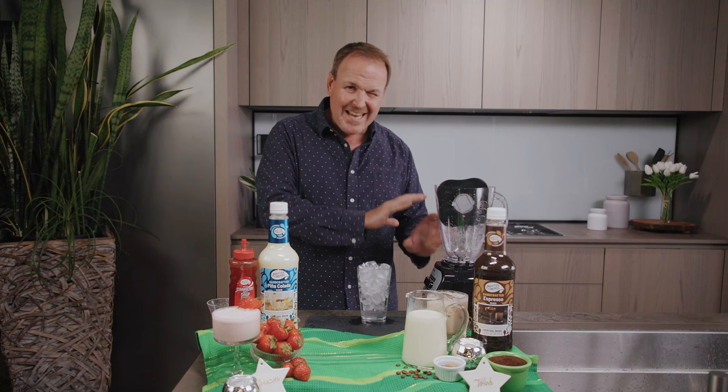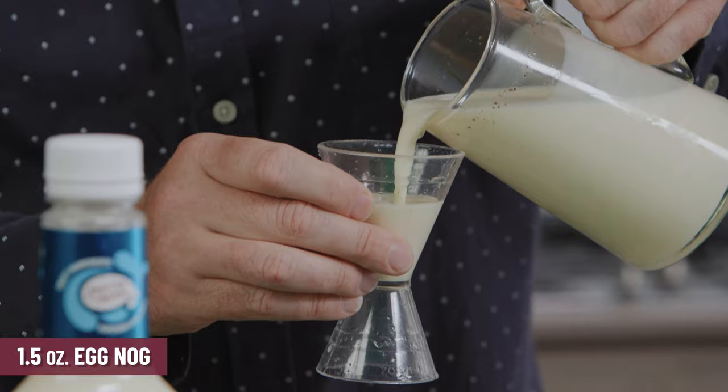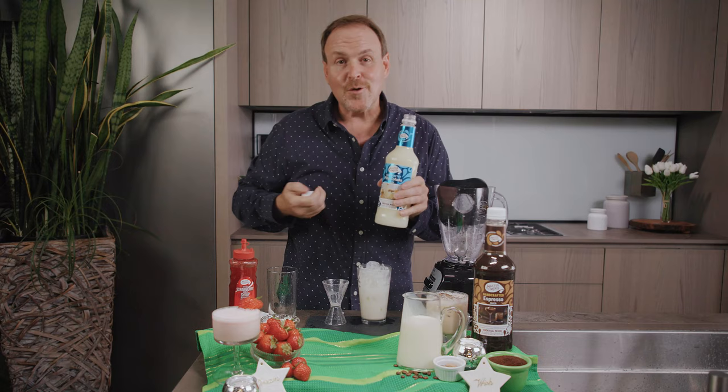One and a half ounces of white rum — your favorite white rum, or a spiced or flavored rum if you prefer. One and a half ounces of eggnog and our Master of Mixes piña colada mix.